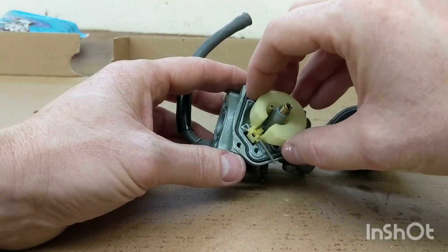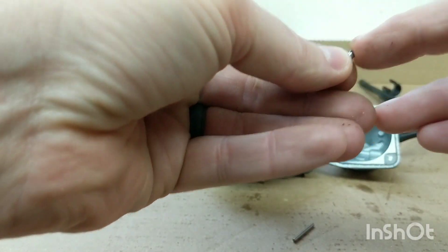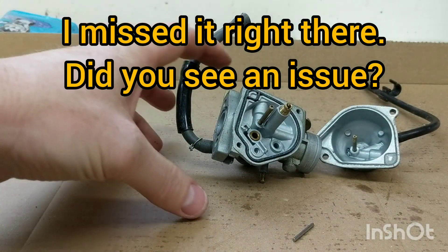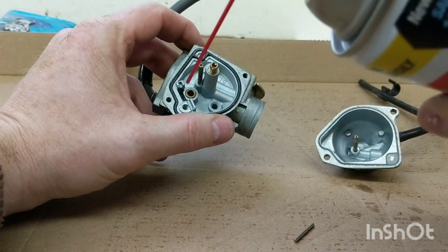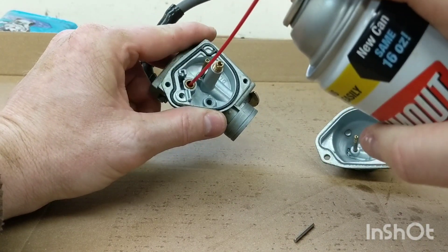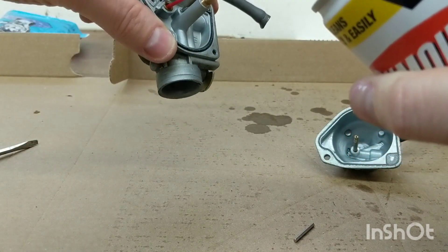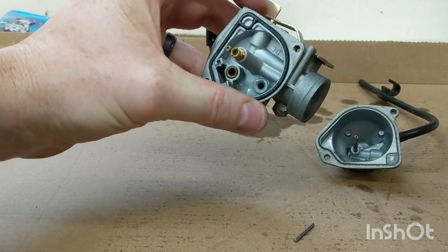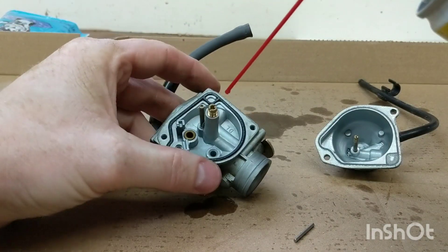Pull that Phillips screw out. This will come out as an assembly. Just want to check the needle - rubber still feels soft, so that's good. Using carb cleaner - always wear safety glasses. First off, we'll spray through here and carb cleaner should come out of the hose. Carb cleaner is coming out of the hose here - I spray it there and it comes out there, so nothing's clogged up in there.